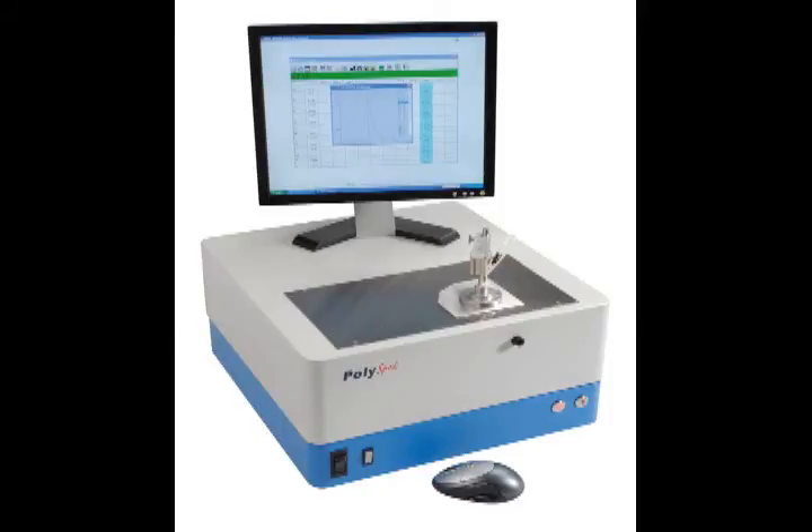The PolySpec is the company's most recent design, incorporating multiple spectrometers into one unit to provide a powerful yet very compact package that can be used to analyze almost any type of metal.